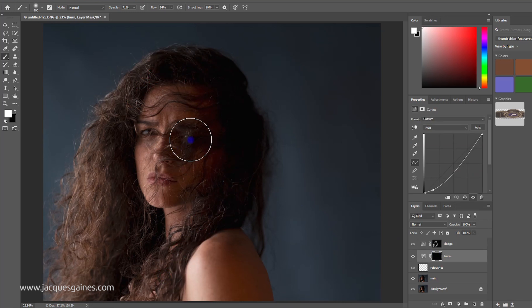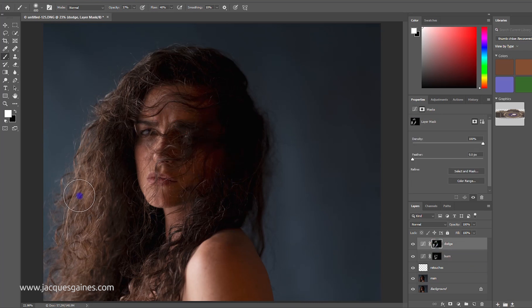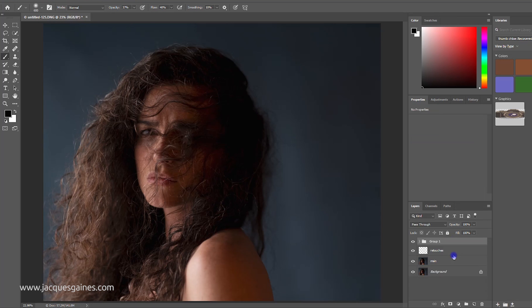I'll burn a tiny bit in places where I want some darkness to come in. I make sure the opacity of my brush is low. I tend to keep my brush opacity a bit higher when dodging. When burning, I like to bring the opacity a bit lower because if you don't, it can look a bit fake. I like that a lot. I'll take these two, make a group with Control+G, and call it 'dodge and burn'.